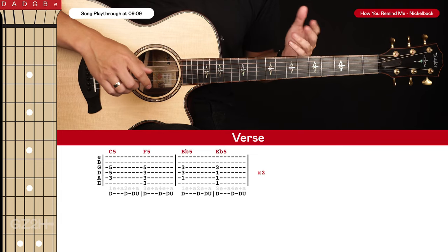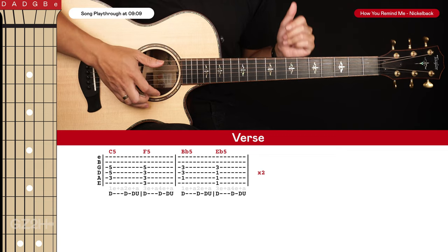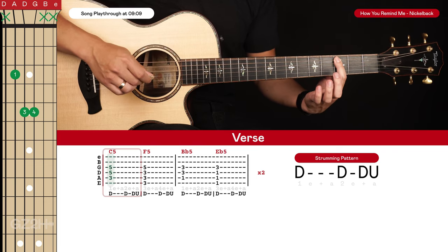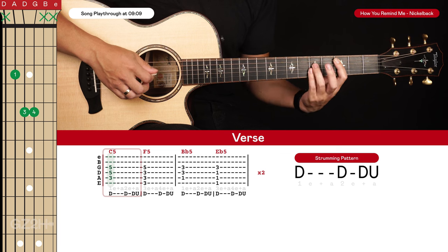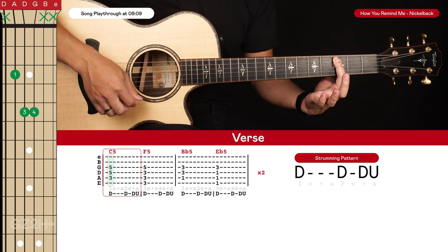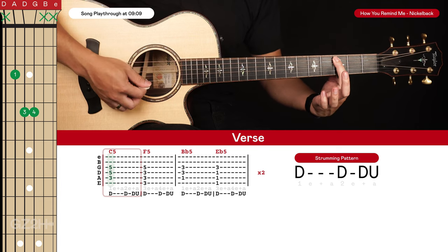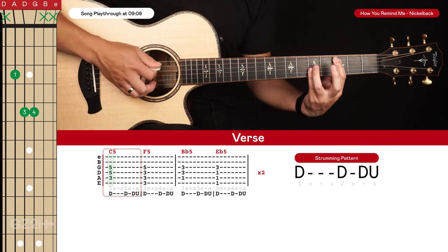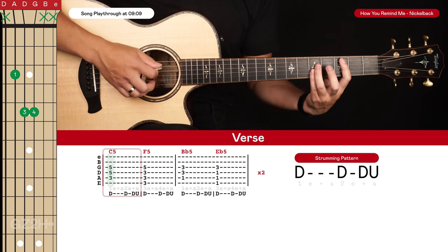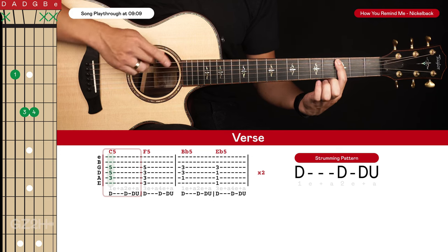Let's start with the verse, which is also used for the post-chorus and the pre-chorus — quite a lot of this song actually. It's a really simple four-chord progression. We're going to start with a C5 power chord: index finger on the third fret of the fifth string, and ring and pinky finger on the fifth frets of the fourth and third string. With your index finger, lightly rest it across all the other strings except the one you're fretting — just touching them, not pushing down. That way when you strum, only the strings you want to ring out will ring out. To mute the sixth string, lightly touch it with the tip of your index finger.